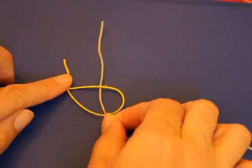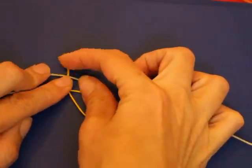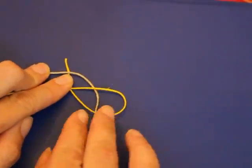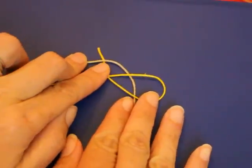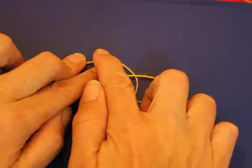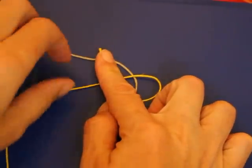Then you're going to take this string and go over this little tab string there. So you're under two, over one. And then you're going under this long string here.